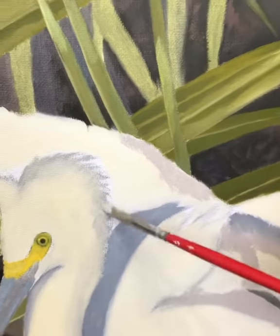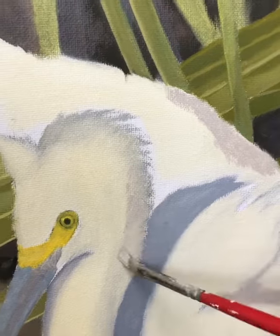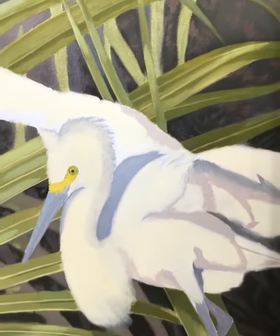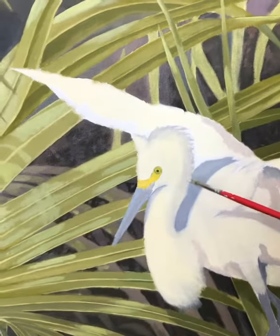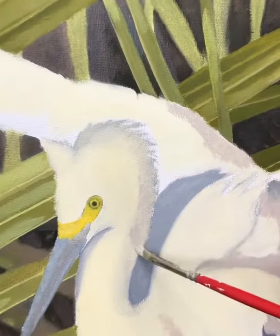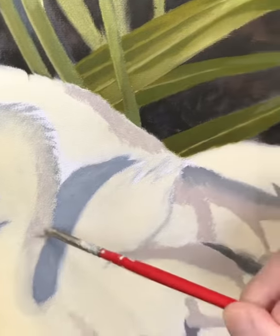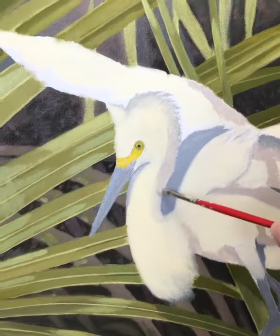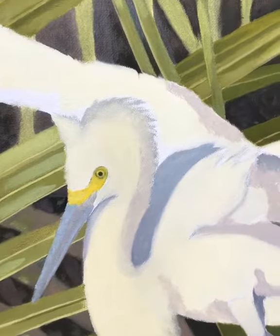So I'm just starting to paint in some of the shaded areas on the snowy egret, and I'll be getting to the detailed feathers later. But today I'll be doing a lot of blending with shadows and shading — this is kind of the fun part after doing all the work on the background.